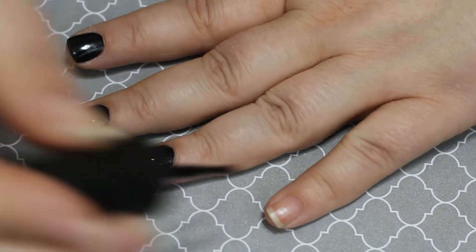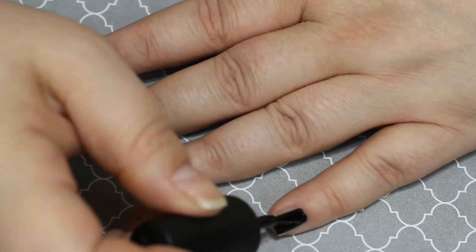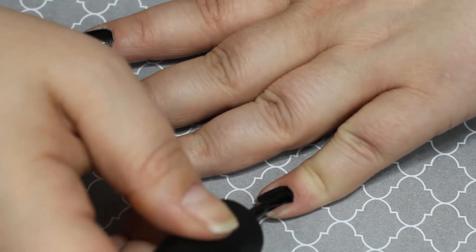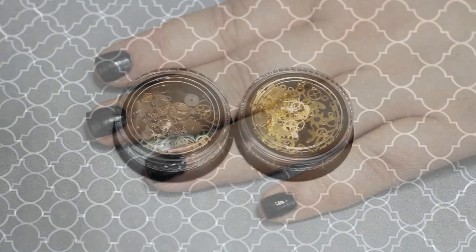My nails are getting long again — I'm very excited. They finally stopped breaking left and right. I've had to practically just leave them in cuticle oil all day, but they're much better. We're working on the dry skin right now.